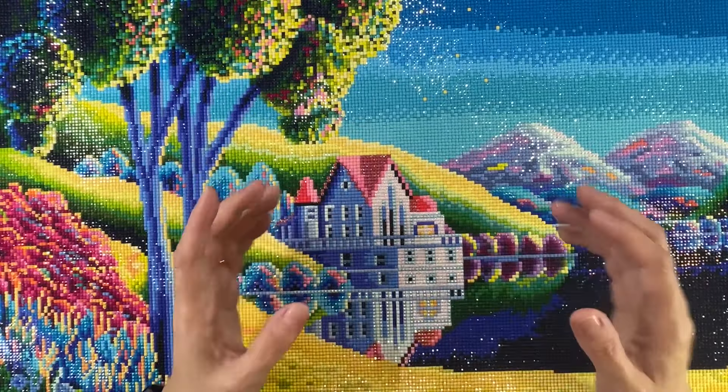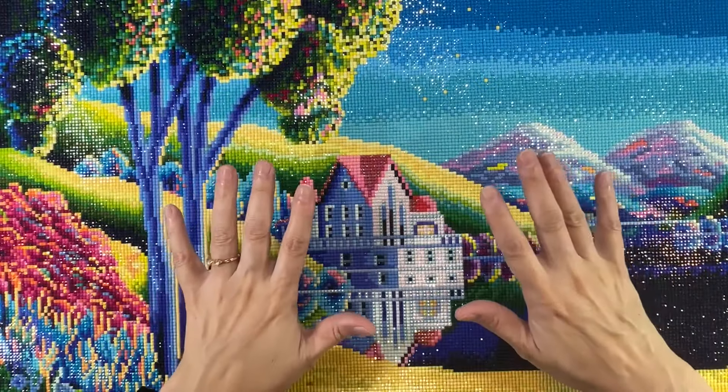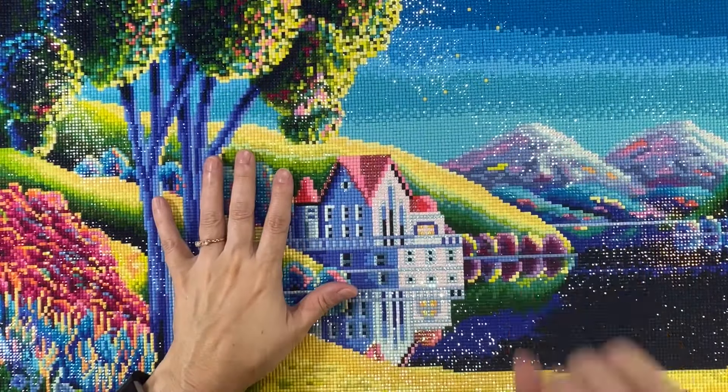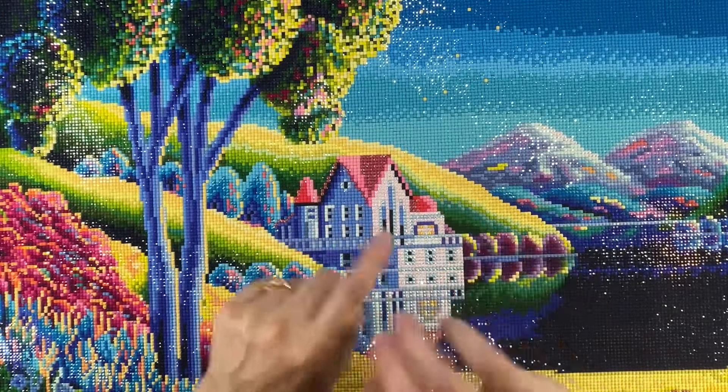Hi crafty friends, it's Sylvia. Welcome back to my channel Scrapping Sylvia. If you're not already a subscriber, please subscribe. And if you like this video, please like and comment — I always forget to mention that.